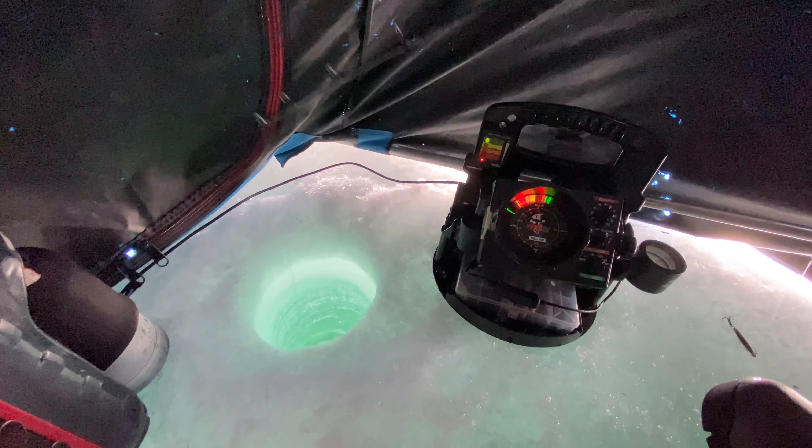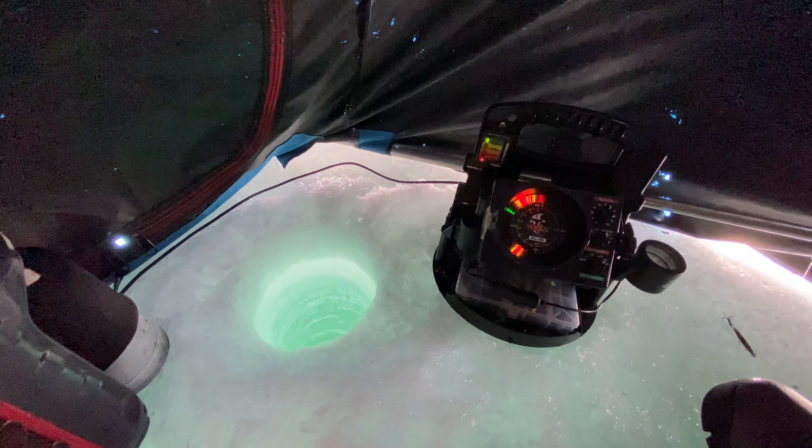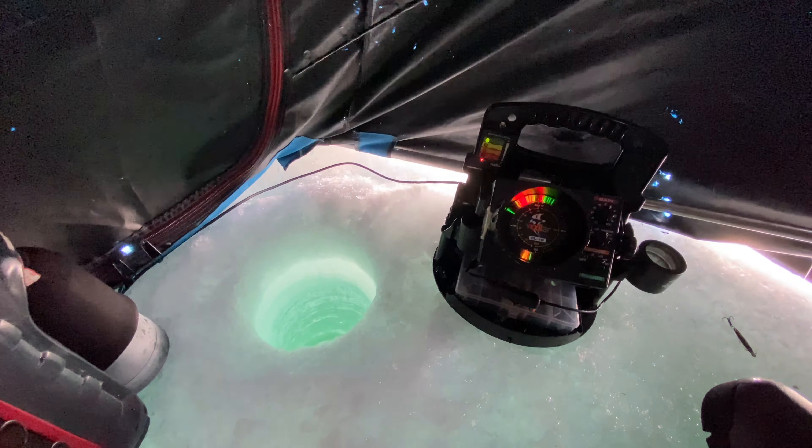Whenever I see a mark up high like this, I'm going to reel up to it. Look at that — here he comes. That's a fish. He's on.